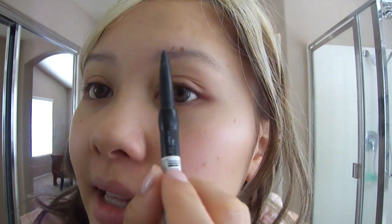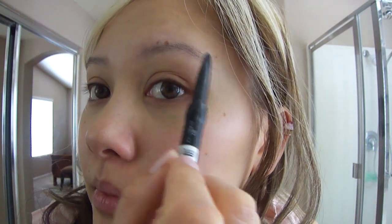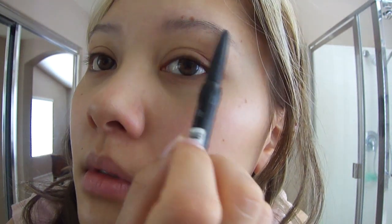These eyebrow pencils are awesome because they don't come out too dark, so you don't have to worry about having a super harsh dark line when you fill in your eyebrows. It has a little brush at the end but mine just got lost somewhere. So what I do is just take that very very lightly and just fill in parts of my eyebrow. As you can see it just looks super natural — just very very lightly.